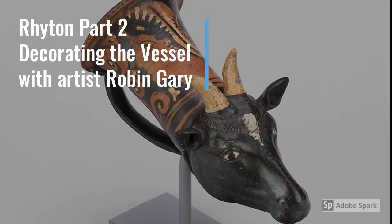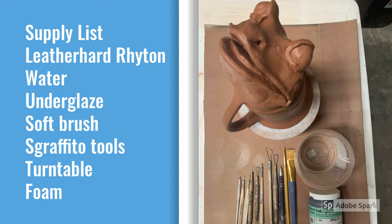Our supply list is shorter than the first part video. We need your leather hard Riten, some water, an underglaze color of your choice, a soft brush, some scraffito tools, a turntable, and some foam.